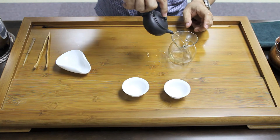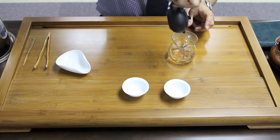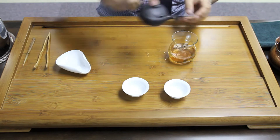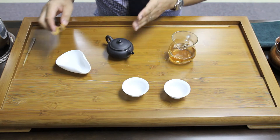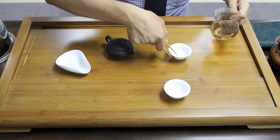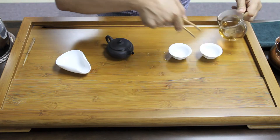Then pour out. Now it's ready for the brewing. Making use of this water, I would like to rinse the tea cups.